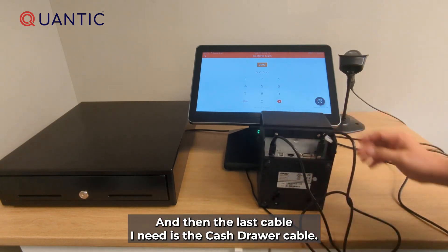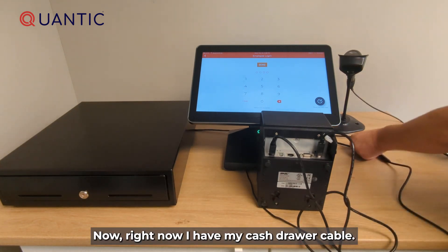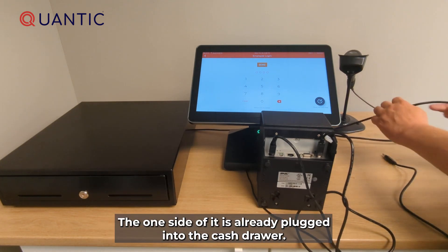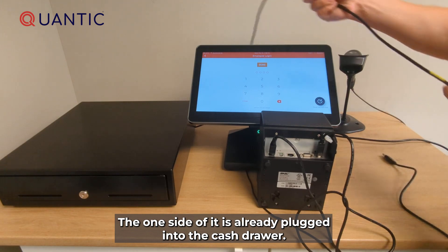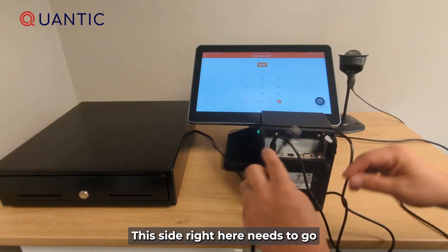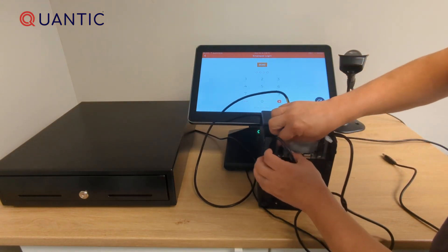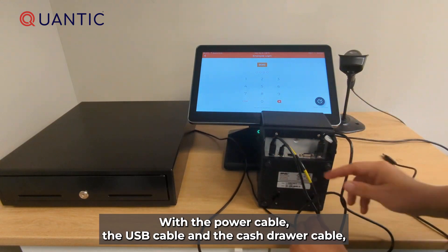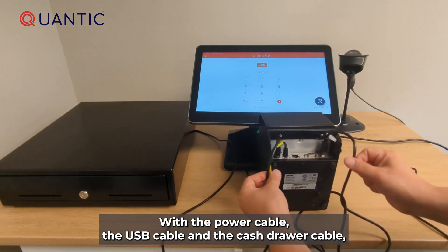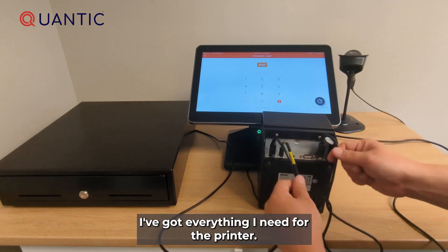The last cable I need is the cash drawer cable. One side of it is already plugged into the cash drawer, and this side needs to go into the receipt printer. With the power cable, the USB cable, and the cash drawer cable, I've got everything I need for the printer.